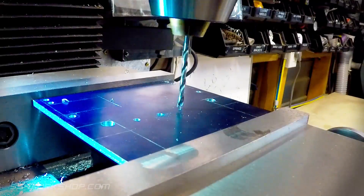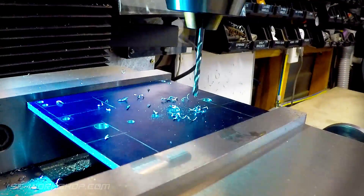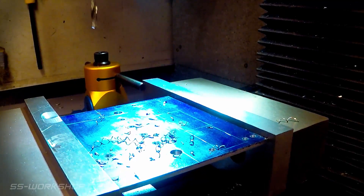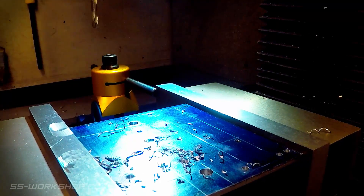With the marking out complete, it's back to the mill to drill the rows of holes required in this plate. I'll locate the holes using the digital readout. You might notice that I'm not using a spotting drill today — instead I make a quick pick with the drill before drilling right through. This can help center the drill, but I've had mixed results with it.